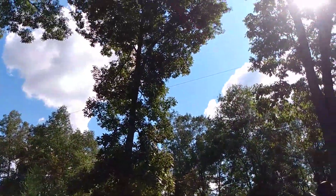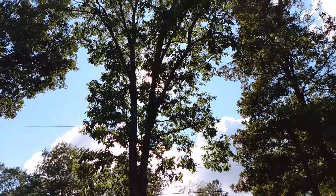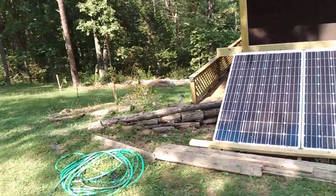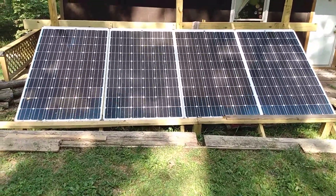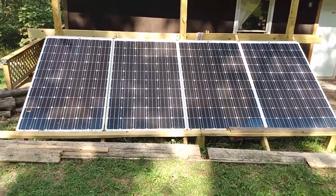That's with all these trees behind me and the sumac over here blocking out the sun — like this big tree right here. They're not going to be there next year. But I'm pretty happy, pretty satisfied. Can't wait to see what I'm gonna get when the sun's directly over top of them. Hey, I got her up, got it hooked up, and it's working.